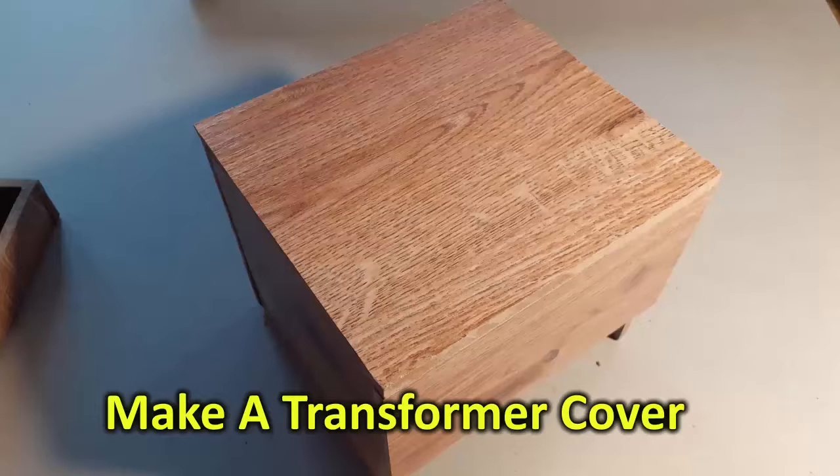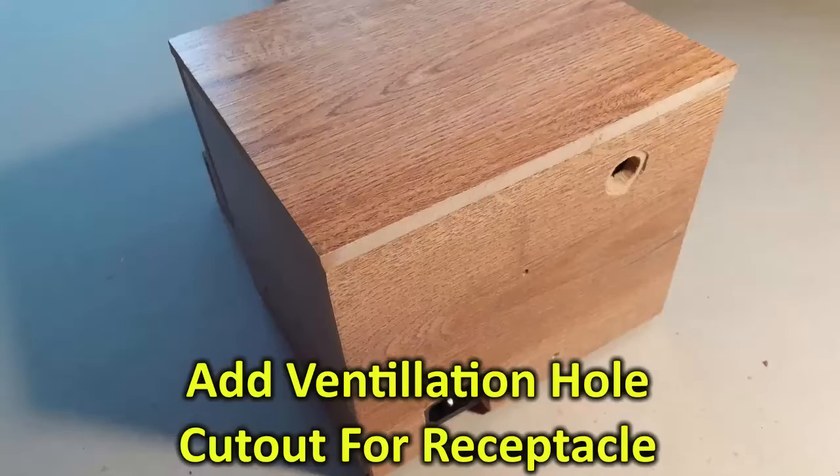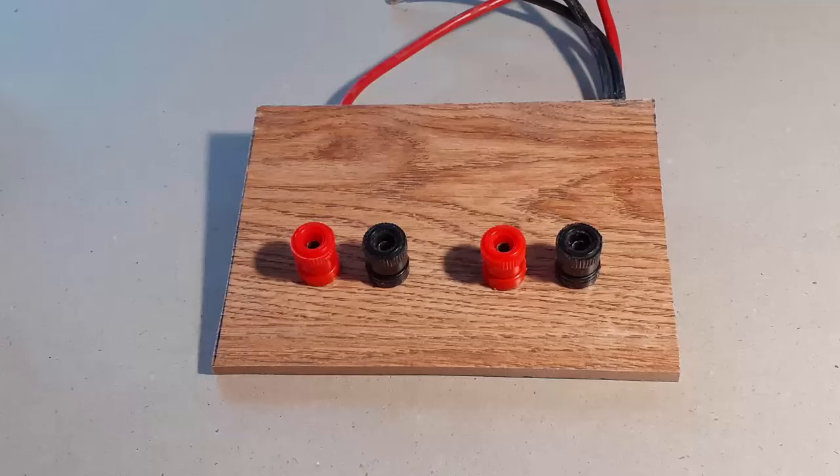That transformer can get hot. Then you'll go ahead and make a cover. The cover also has to be ventilated — simply drill a hole in the back. You make your own cover; this doesn't come with the kit. You can make it out of wood, you can make it out of plastic — whatever you want.